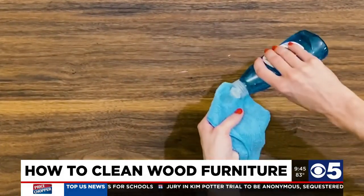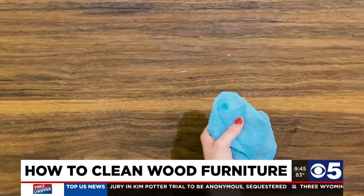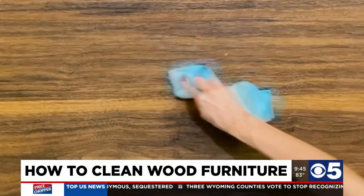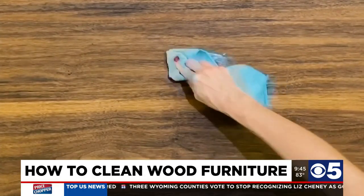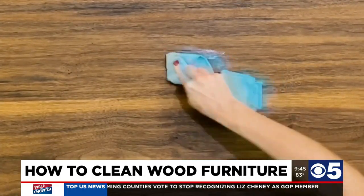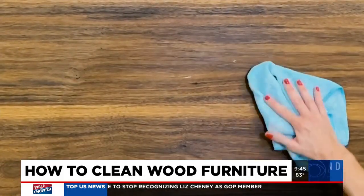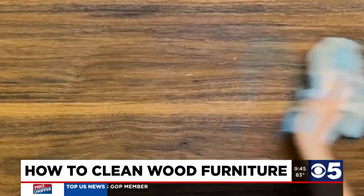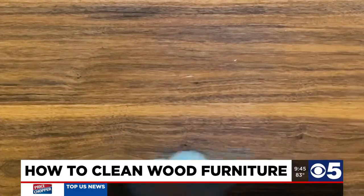Now if you've found any sticky spots when you were cleaning the furniture, just take another damp microfiber cloth and a dab of grease-cutting dish soap and use it to work out any of the grime. Then wipe down the surface of the table one more time with a damp microfiber cloth, followed by a dry microfiber cloth.